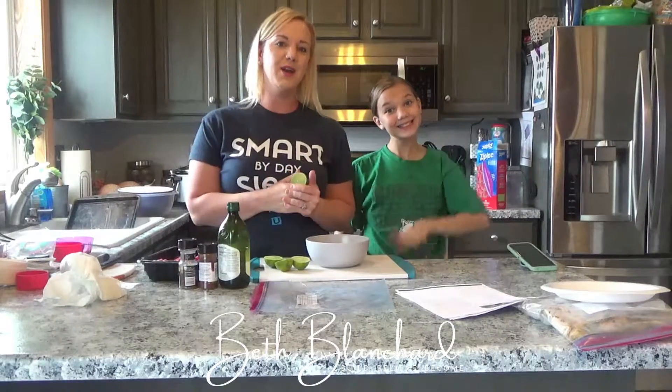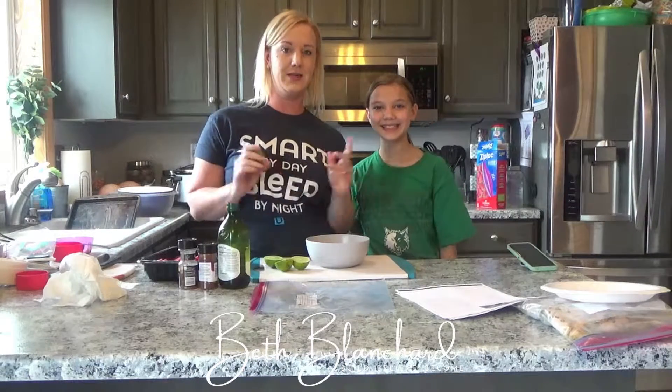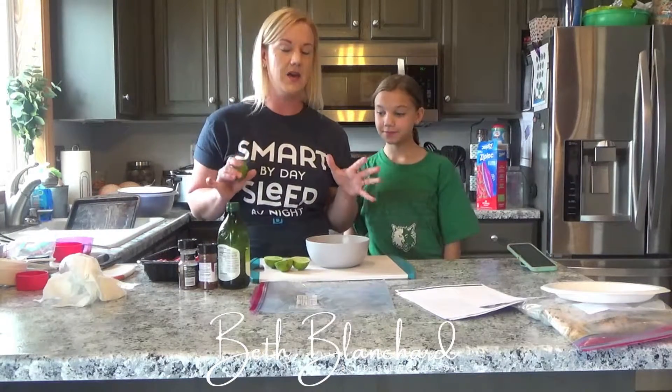Hi everyone, it's Beth Lantern and we are back here with simple, quick and easy freezer meals for busy families. Today we are making these amazing grilled steak tacos and the things that you get to add up and make it the best.